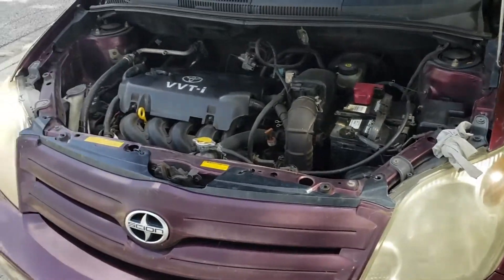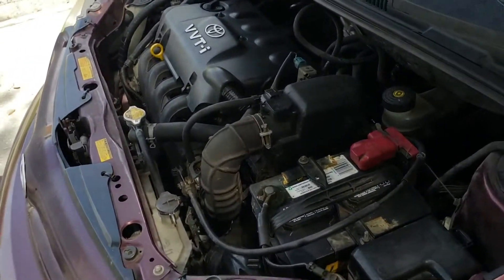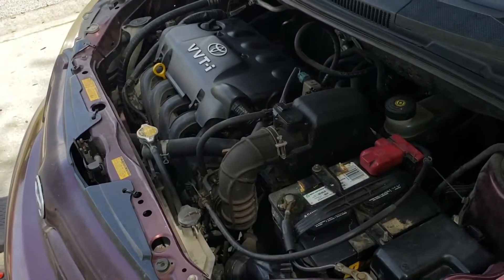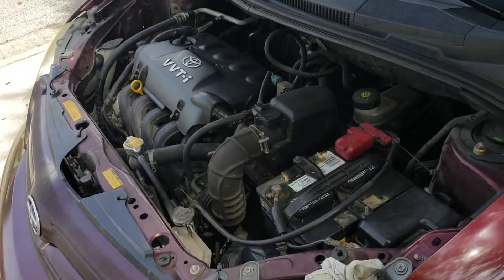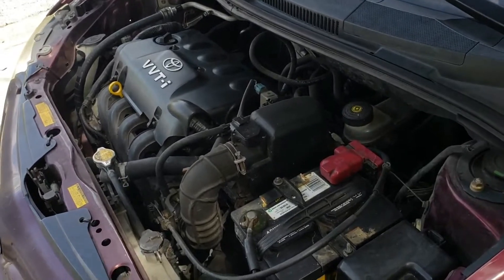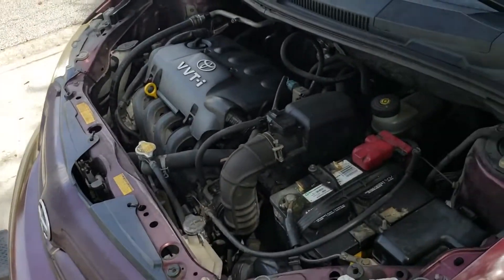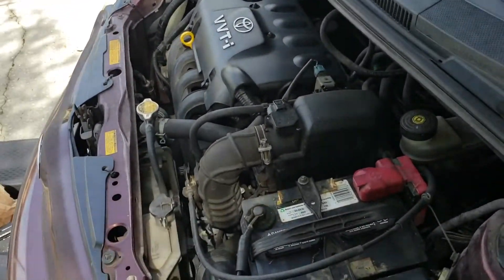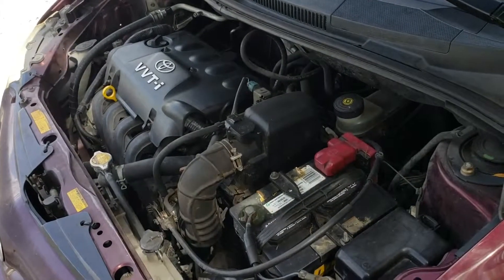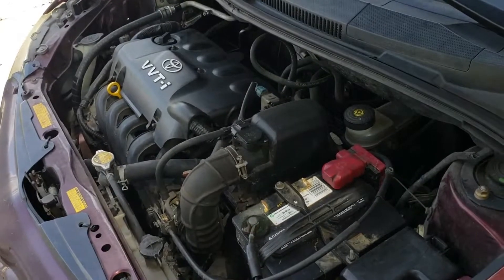If you don't run into any issues, this job should run you about 25 minutes or so, and it's a piece of cake. It beats going to the oil shop and having them charge you an arm and a leg — $50 for an oil change — and you don't even know what type of oil is going in your car. I paid $17 and change for the oil and maybe $6 and change for the filter, about 20 bucks total, and I got high quality oil in my vehicle. Please like, comment, share, and subscribe, and let me know in the comments what type of oil you feel is best for this vehicle.